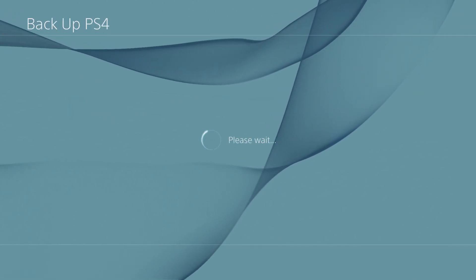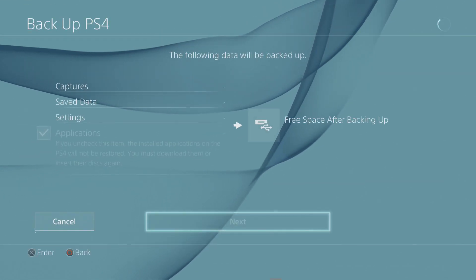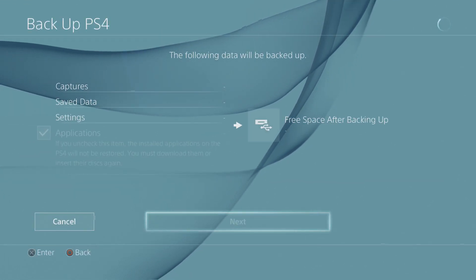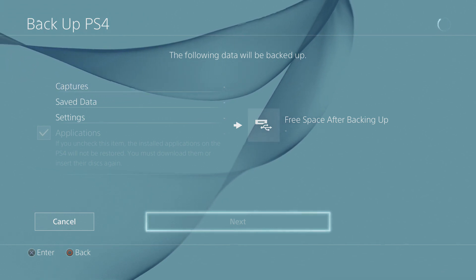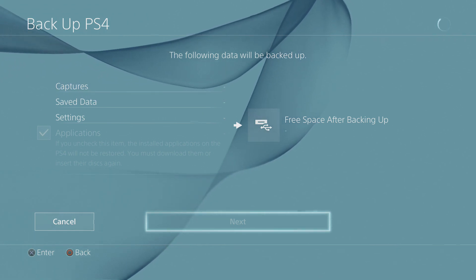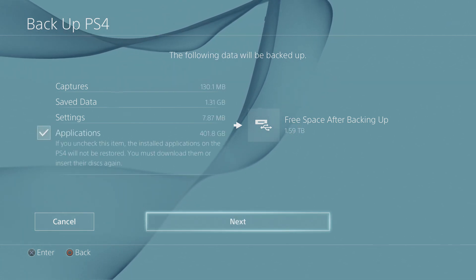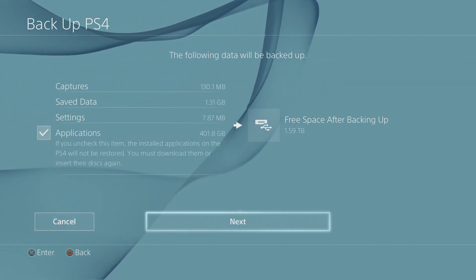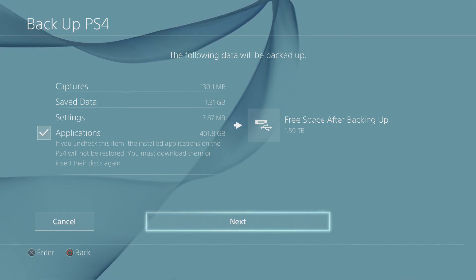It's going to start thinking a little bit — it's going to basically index the drive, see if there's anything else on it, make sure it's formatted correctly. It's also going to give you a list of everything that's on your system and allow you to check which things you want to transfer over. As you can see, I have about 1.59 terabytes of free space that's going to be available after backing this up. This is a 2-terabyte hard drive.